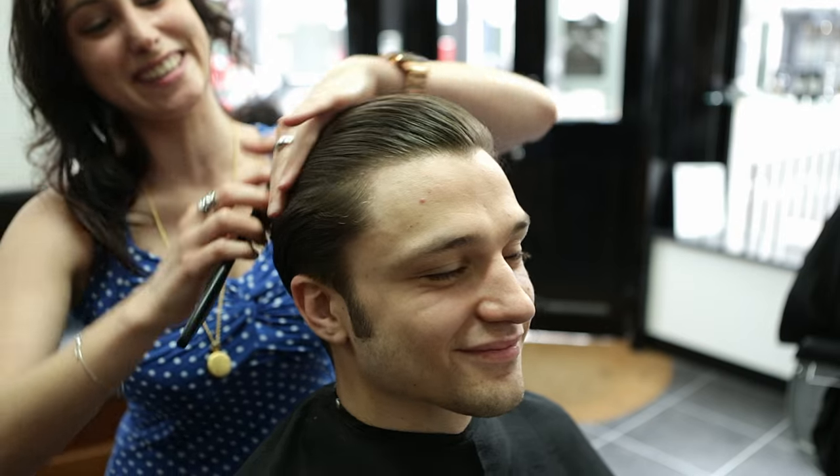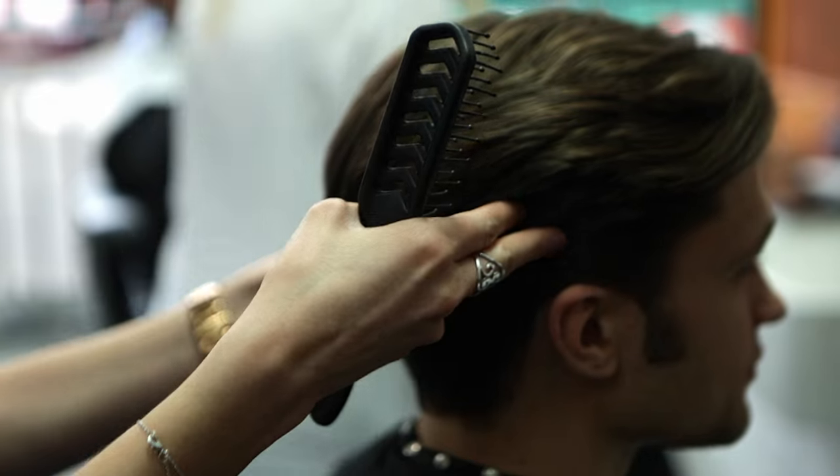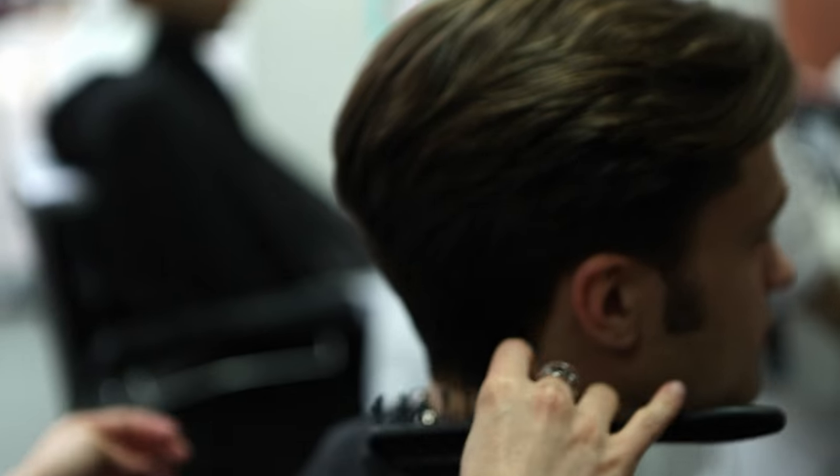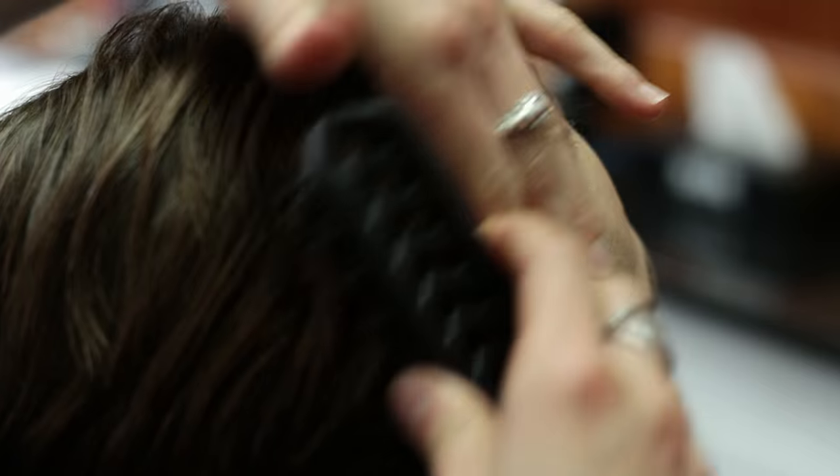Welcome to the Power Mile Barbers Artistic Teamed Collection. This look was created by Clements. To get this look, ask for 3 to 4 inches on the top with a tapered finish, all created with the scissors.